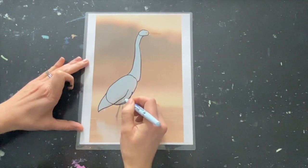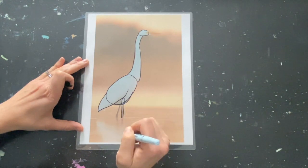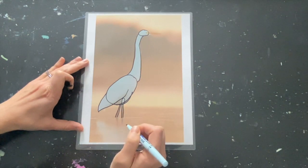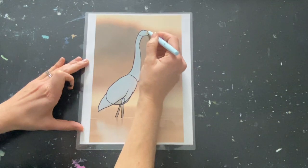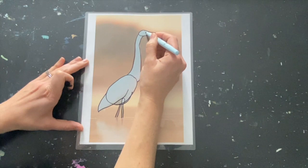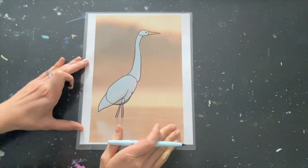Next, I'm going to get these legs. I see an oval where the muscle is on this side of the body, and then the legs coming down into the water — just two parallel lines. Finally, that beak is a nice long, skinny triangle, and the eye is a little circle. So I think those are our simple shapes. Let's get started on the drawing.